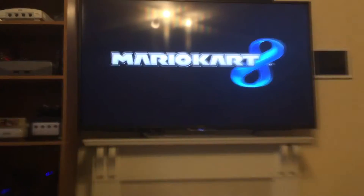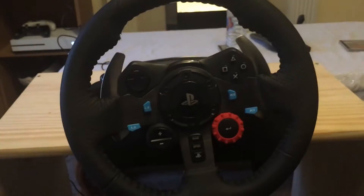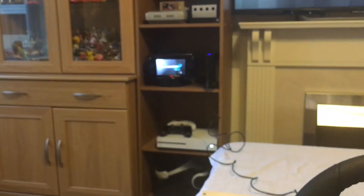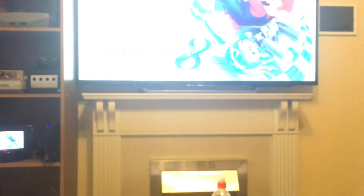That's Mario Kart 8 loading now. I am going to put the Wii U pad completely out of the way so you can see there's no trickery here. So all we've got now is a Logitech G29 directly connected to the Wii U and my 55-inch 4K Sony TV.